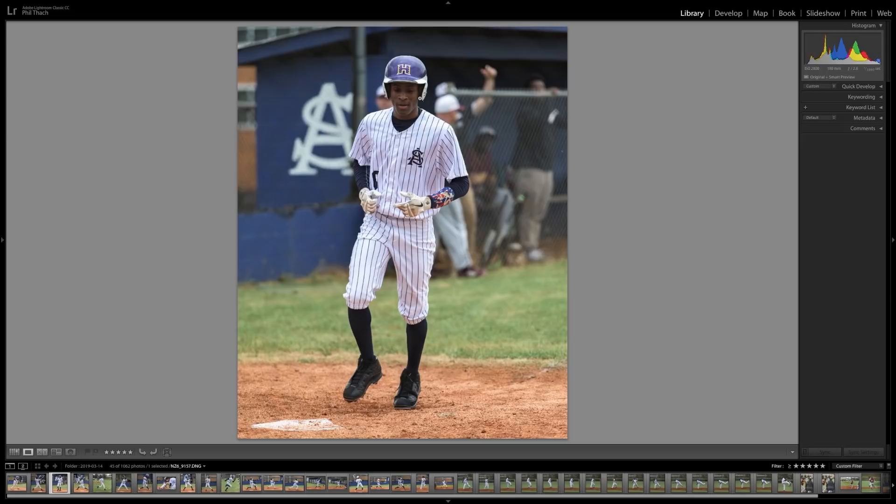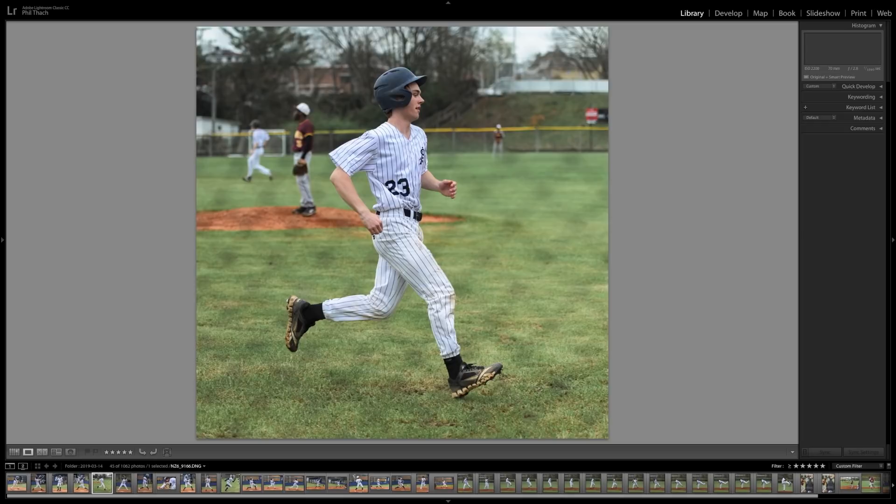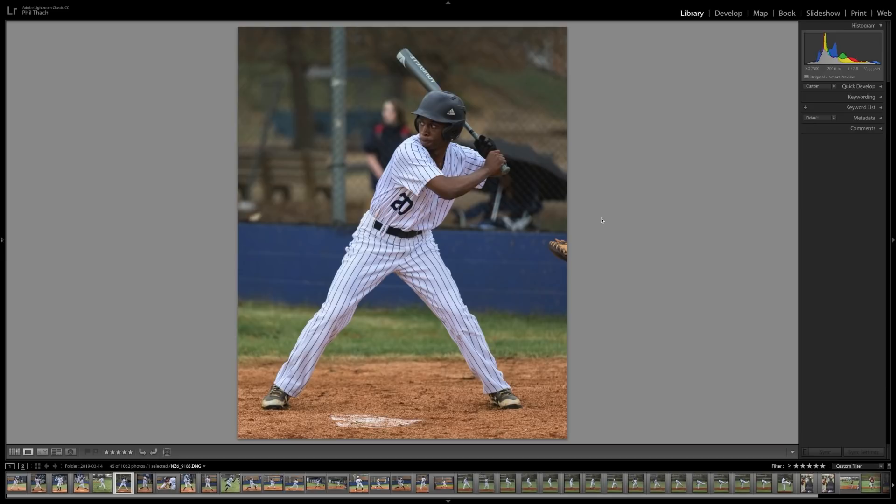This young man also appears in both of my basketball videos — he was number 10 in those. Here he is; I think he's being walked. I'm shooting through — it's not a chain-link fence, just kind of a net — and you can see the net pretty well in this photo, but in a lot of them you can't see it at all. The wider your aperture, the less likely you are to see a fence if you're shooting through one. I'm shooting at f/2.8. I also think the greater your focal length, the less likely you are to see the net. This one's 200 millimeters and you can't see the net at all, even though I'm shooting right through it.